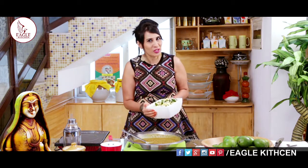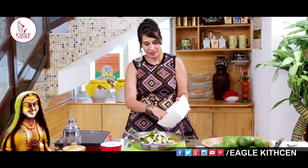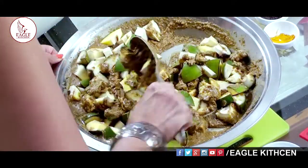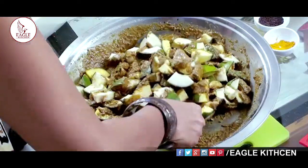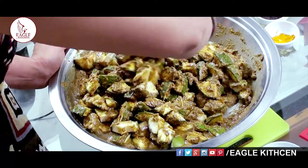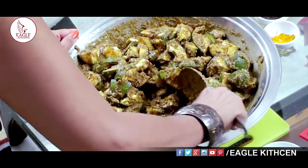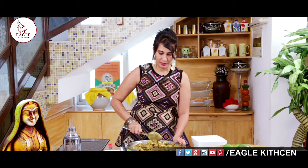Our masala is nicely ready. Now the mango pieces are just waiting to get in. Nicely coat the mango pieces with the masala. My mom always says we should make pickles before the monsoon, so try making them before the monsoon — especially in the months of April and May, that's the season to make mango pickles. The mango pieces are now nicely coated with the masala.